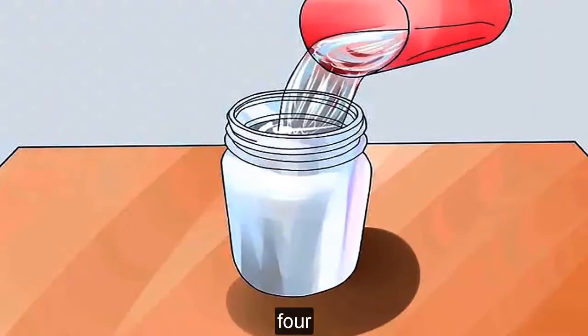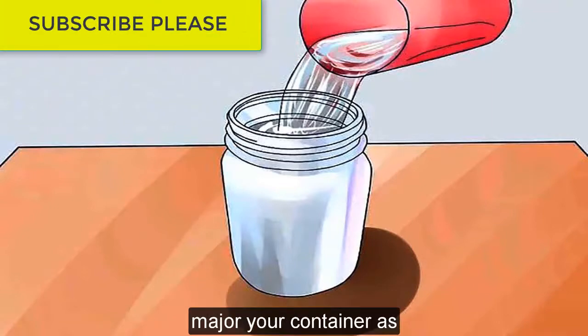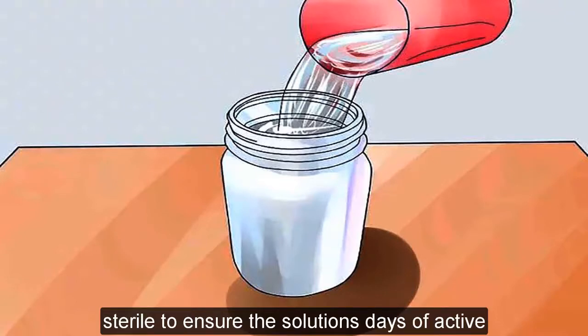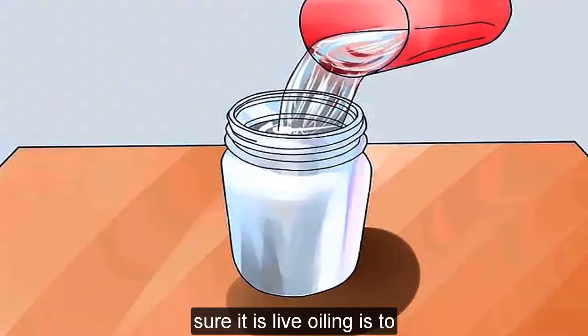Pour the rest into a sterile jar, bottle, or cup if you have extra. Make sure your container is sterile to ensure the solution stays effective — you can ensure it is by boiling it too.